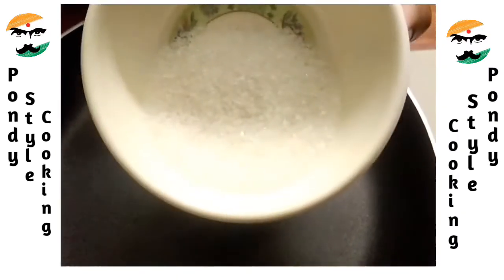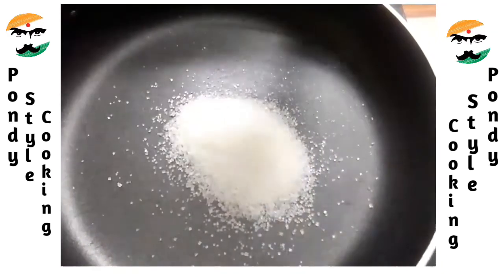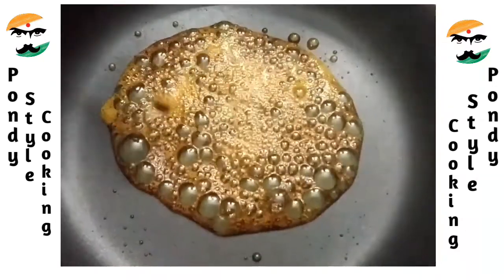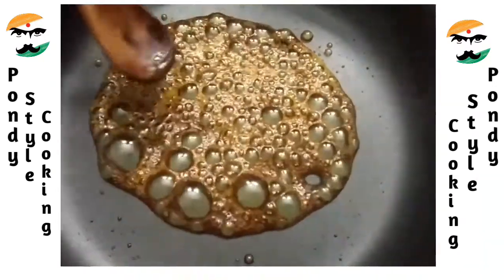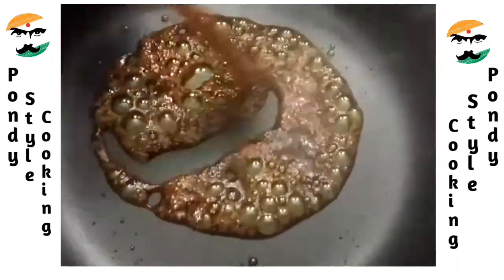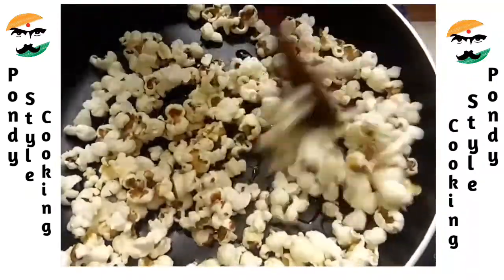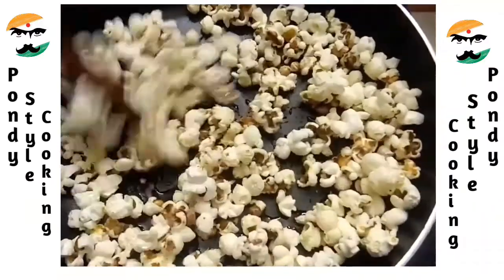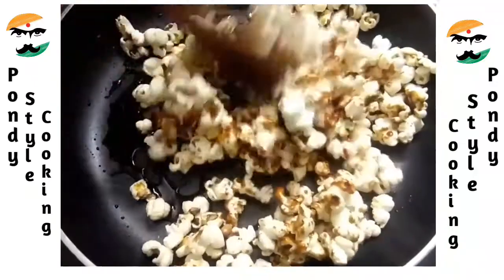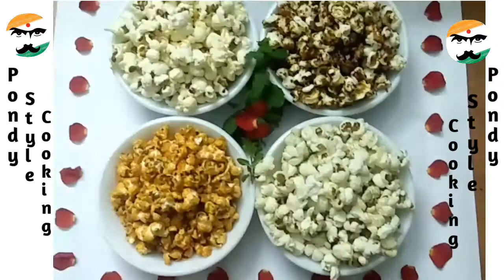We will make caramel popcorn. That's why we can make sugar caramel — add 2 spoons of sugar. You will put the caramel until it changes color. Look at this, it is just a thin color — a light caramel color.